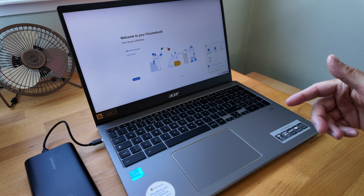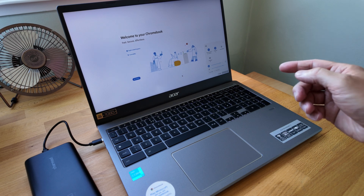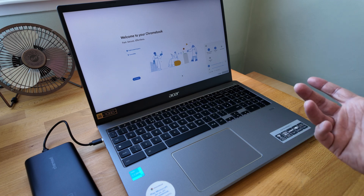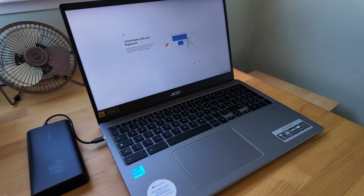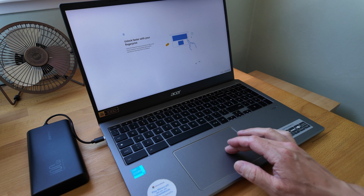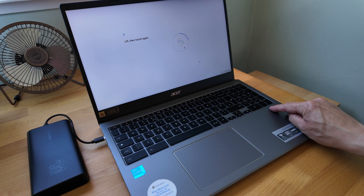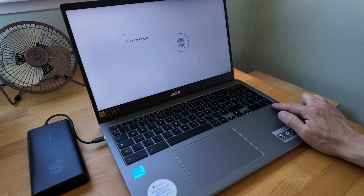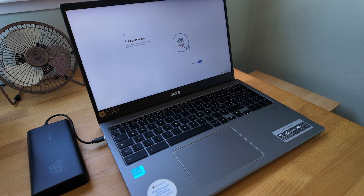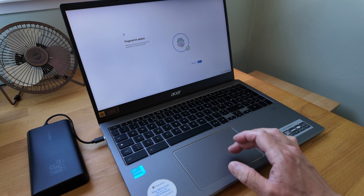Getting set up in Chrome OS - if you want a full walkthrough, check the video on the Lenovo I published earlier in the week. I thought I'd show the one thing that's different: setting up the fingerprint reader. You can see the prompt on screen - it's really similar to the Android interface. You just keep tapping your finger down until it's read the whole fingerprint, then you get the option to add another. I'll just leave it at one and say done.